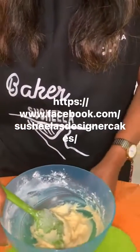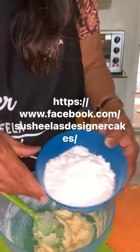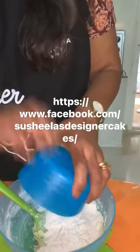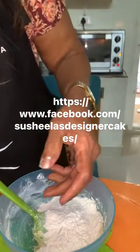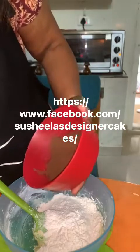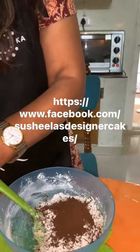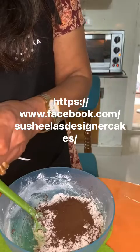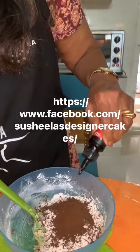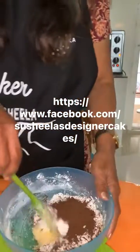Now we're going to add in the dry ingredients. There's no baking powder used for this — this is maida, all-purpose flour, 70 grams. Then we have half a tablespoon of cocoa powder. And then a few drops of red food coloring — I'm using around five drops of red color. Now we'll mix it all together.